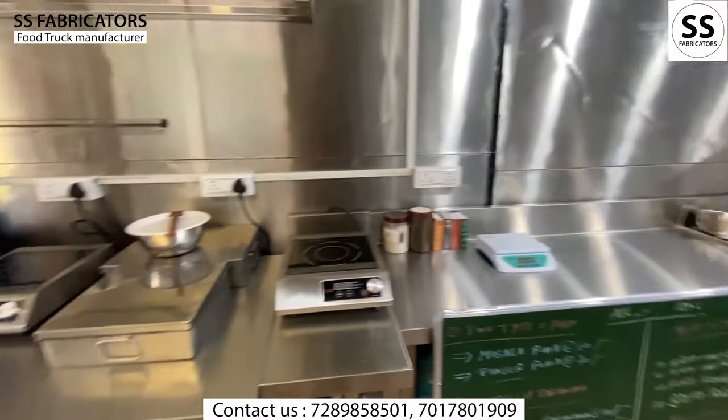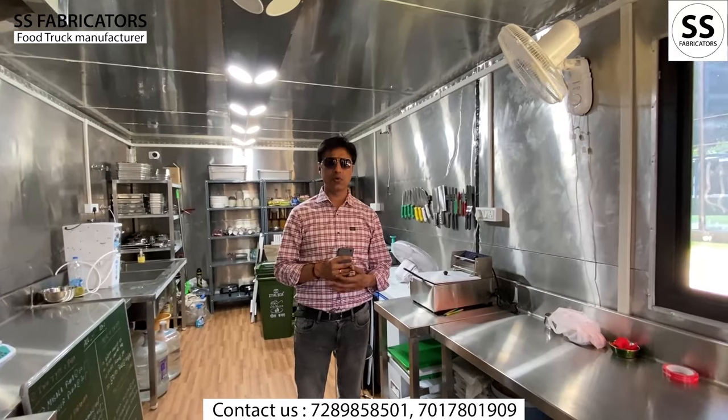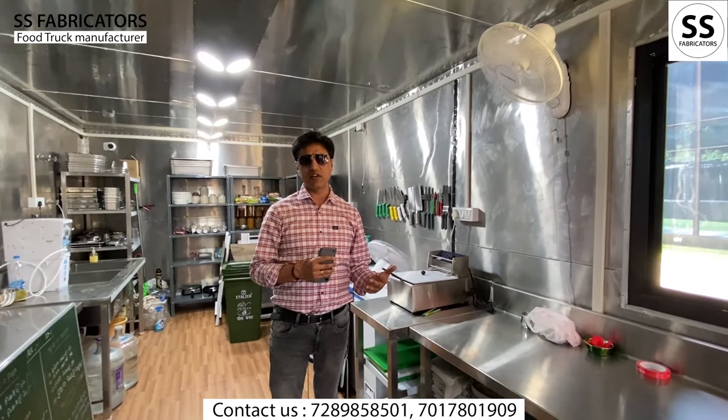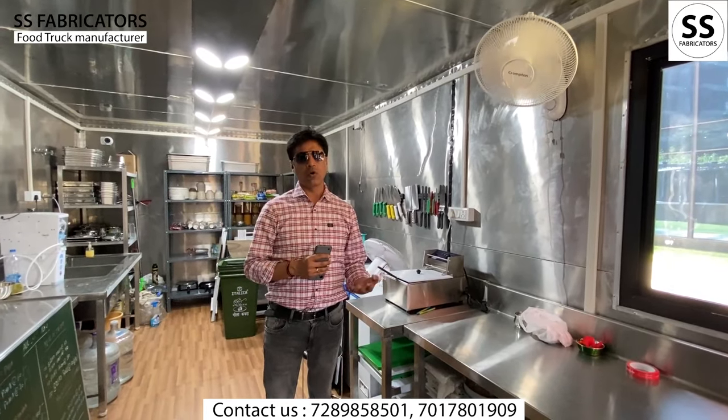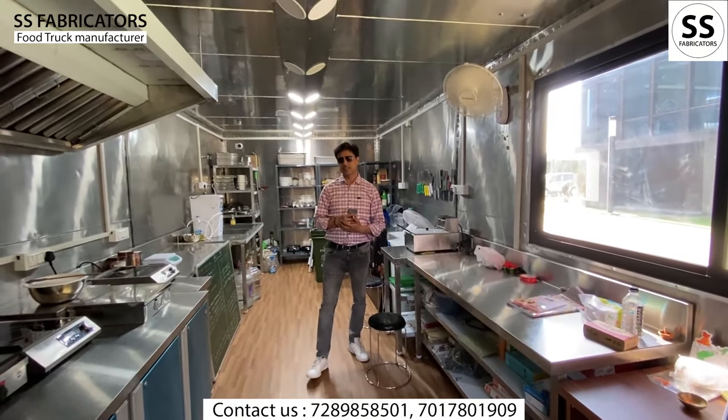Thank you. Once again, this time we have covered the kiosk which is a fixed structure. Every time we are delivering food vans and kiosks. I thank you all. Thanks.